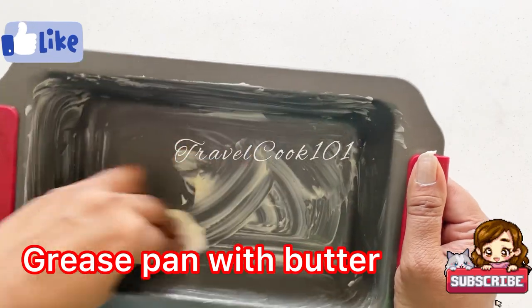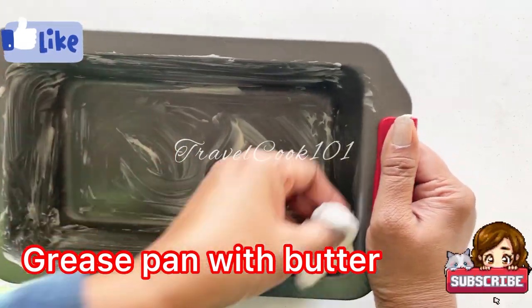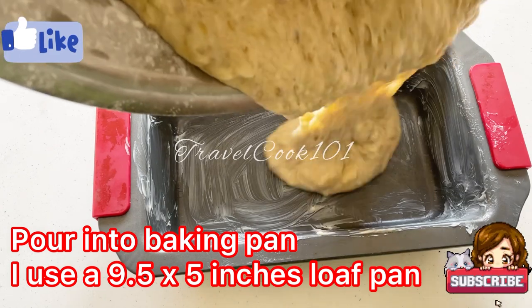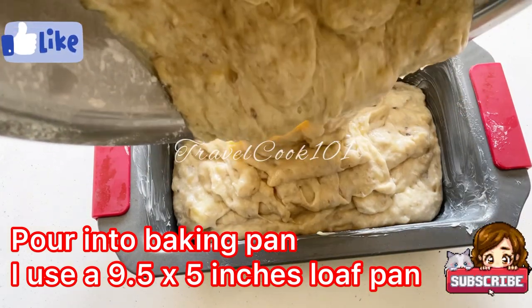Make sure it's greased all over so it doesn't stick to the pan when you're trying to get it out when it's finished. Now I'm going to get ready to pour this mixture into this pan — you can use a spatula to get everything off the sides.